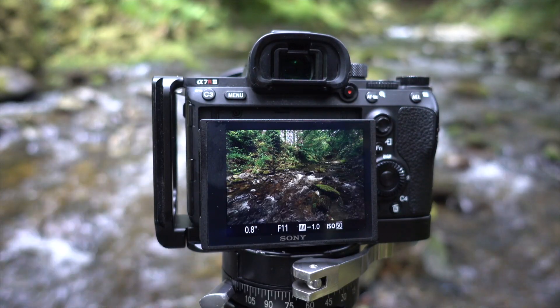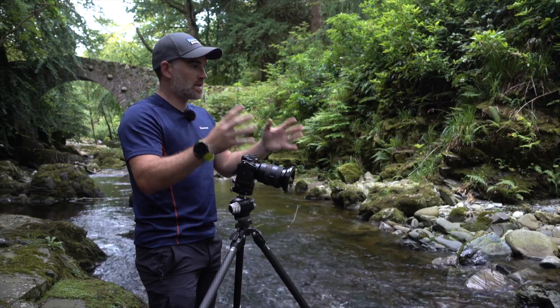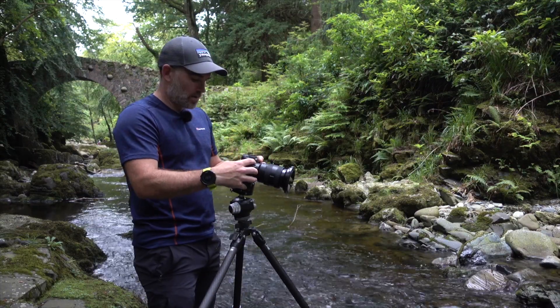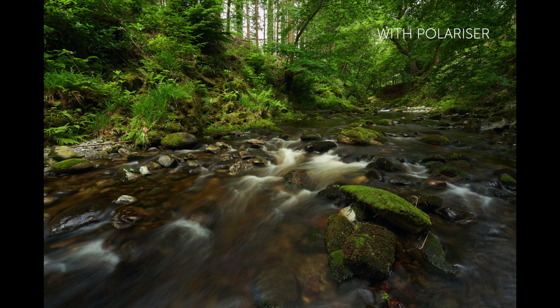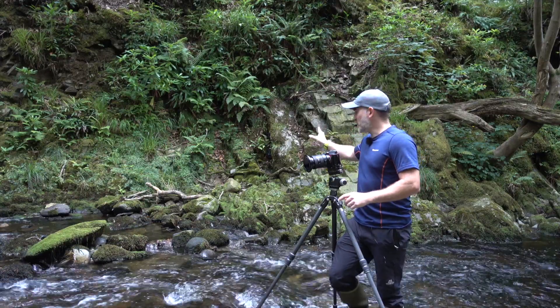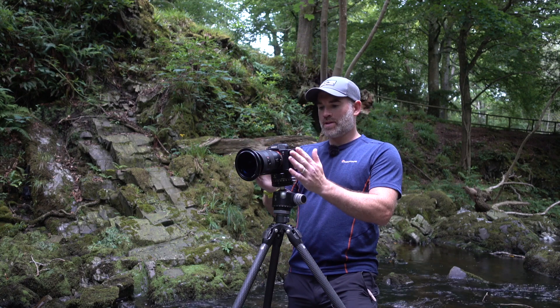Any time I'm shooting water — whether seascapes, rivers, streams, or waterfalls — I'll always use a polarizer because it makes the scene much more vibrant, makes the colours pop, and completely cuts out the glare from the water. I've now decided to come over to the other side of the river. All the really good compositions seem to be in the most precarious positions, but this side works much better — I'm pretty much eliminating most of the sky, which on the other side was drawing my eye to a bright patch between the trees.